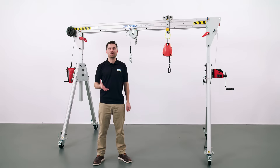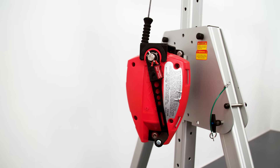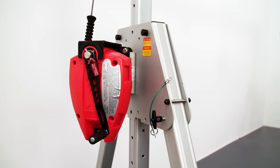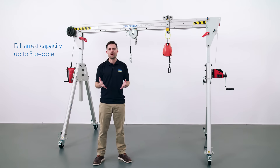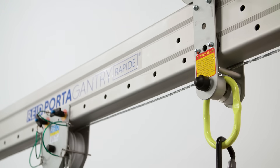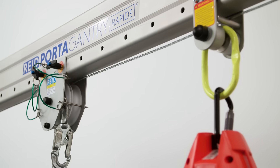Moving into fall protection and personnel lifting applications, the Portagantry Rapide is a world beating, adaptable lifting device. It has a range of accessories that make it suitable for fall protection applications, which combined with the testing we have done ensures that it meets the requirements of international fall protection standards. Depending on the frame size, the product can support up to three people. Before using the product for fall protection applications, please read a copy of our operations manual available to download from our website.